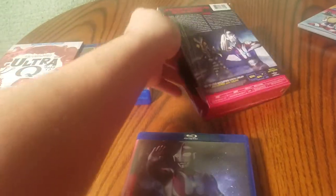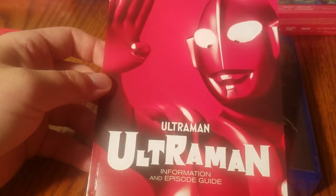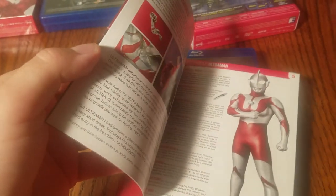Since I dragged it out, let's just take a look at what the booklet looks like. Once again nothing on the back, but there are colorized photos in this one, obviously.